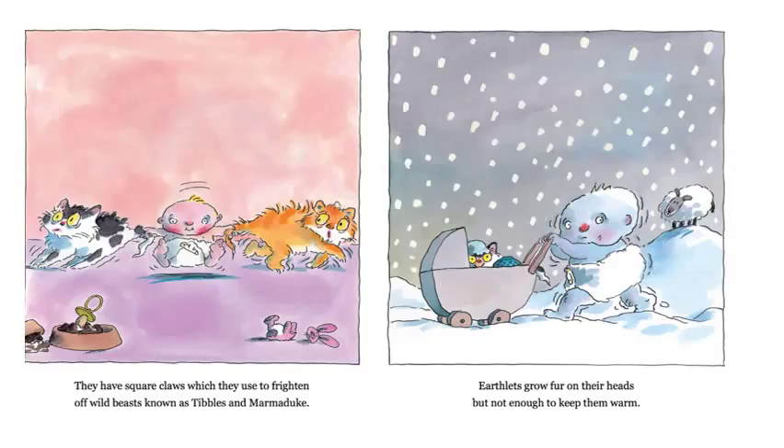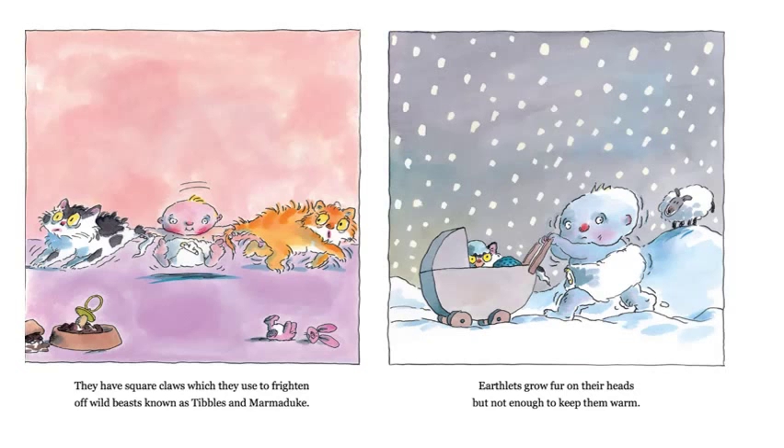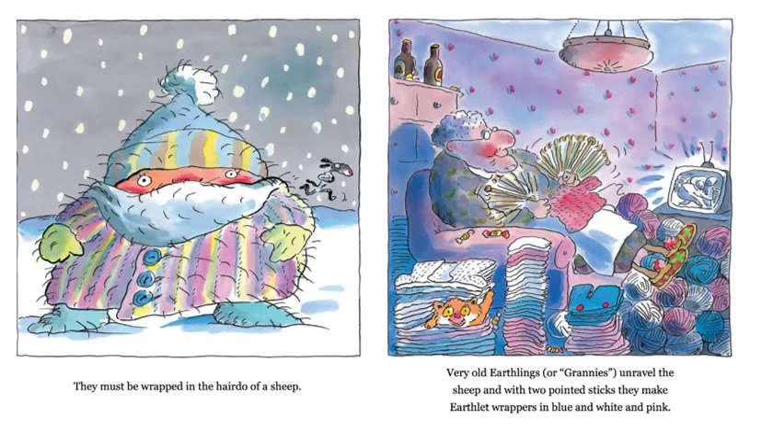Earthlets grow fur on their heads, but not enough to keep them warm. They must be wrapped in the hairdo of a sheep. That's kind of an interesting word, 'hairdo' — it's a compound word, isn't it? It has two smaller words inside it: hair and do. I've never really thought of it as the hairdo of a sheep. What do you think he's talking about there? Very old earthlings, or grannies, unravel the sheep, and with two pointed sticks, they make earthlet wrappers in blue and white and pink. So that must be a granny, and she must be unraveling the sheep and making wrappers.